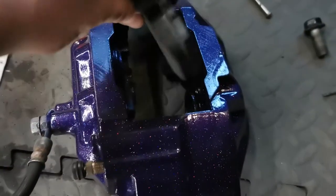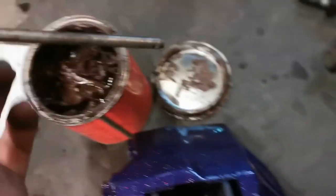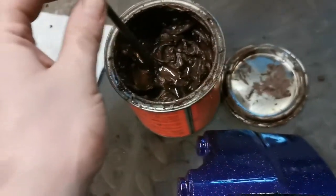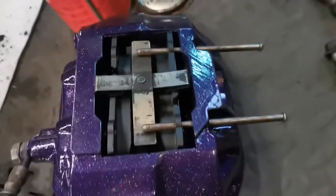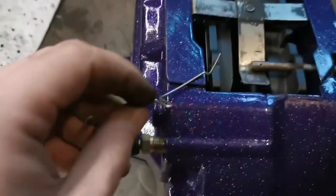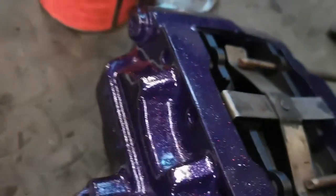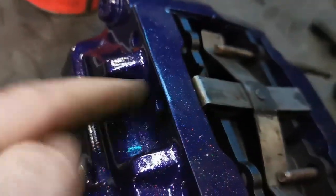Grab your pads — they're not directional, so it doesn't matter which way you put them in. Grab your two pin sliders and grease them up. Push the pins in about halfway so you can put the pressure plate in. This clip then goes into the two pins, and this center piece goes into this little hole here.